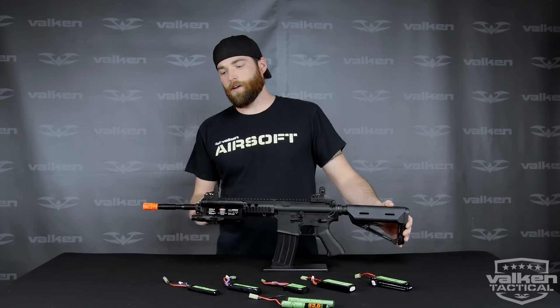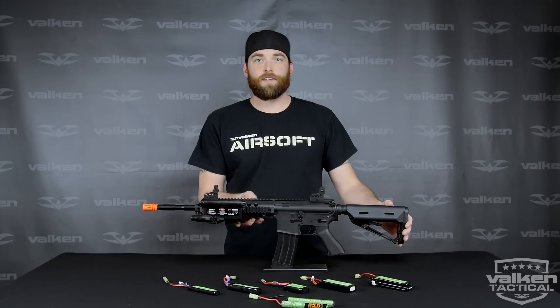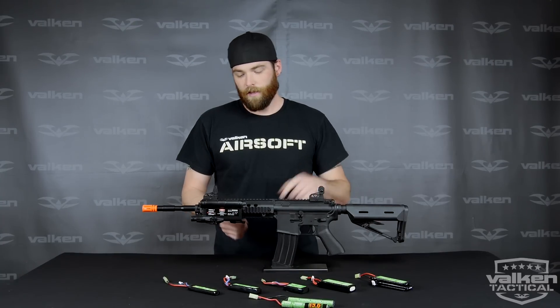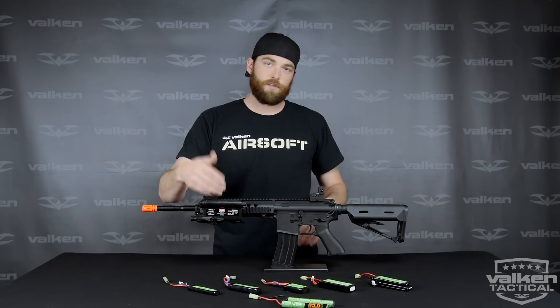In some cases we'll want to change out our carbine handguard and go with a rail system that's more tactical looking, but we don't want to pay to have it rewired to the rear. So in these cases we'll use a battery box.